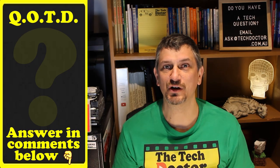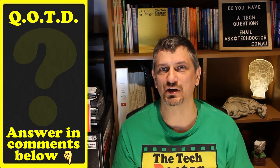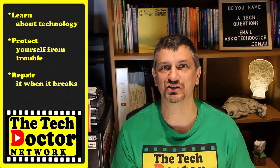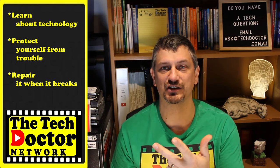Question of the day: do you need a decent microphone? Do you think this one will work for you? Let me know in the comments down below, and if you found this useful please give it a thumbs up. The Tech Doctor exists to help you become your own technician — learn about the technology, protect yourself from the bad guys, and fix it when it breaks.